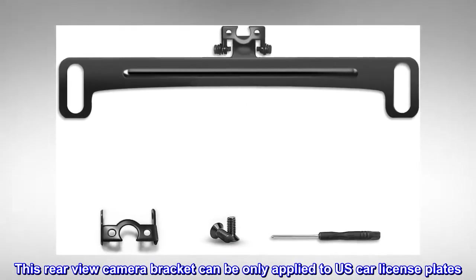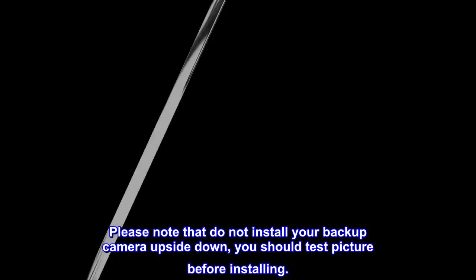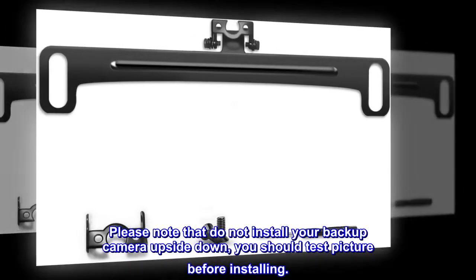This rear view camera bracket can only be applied to US car license plates. Please note: do not install your backup camera upside down — you should test the picture before installing.